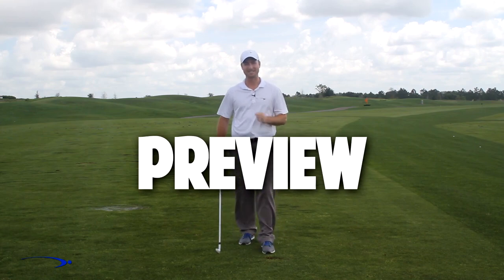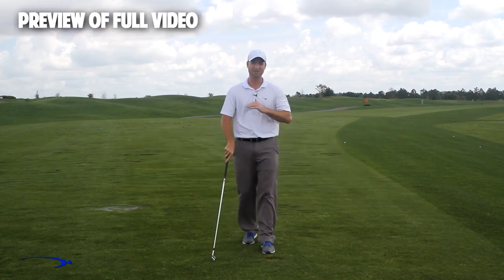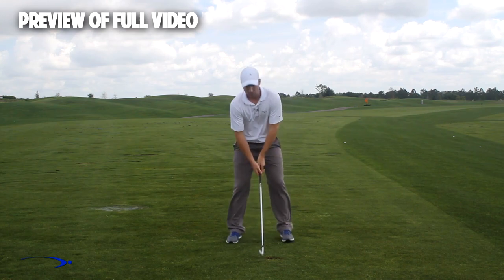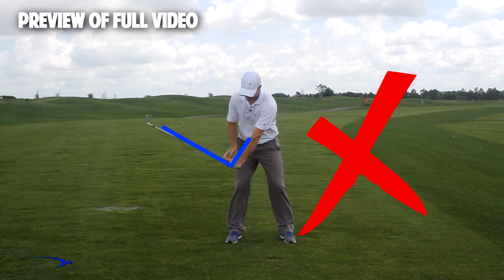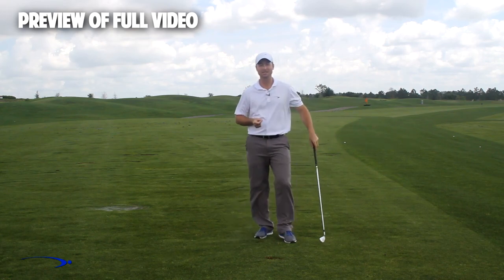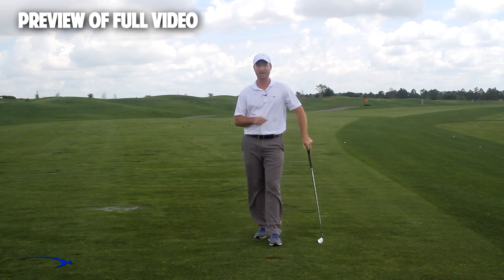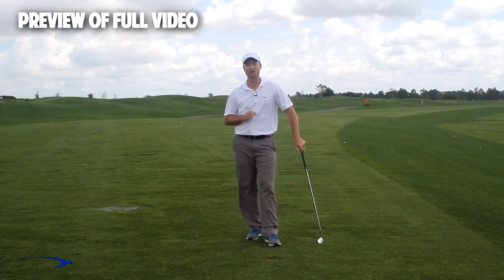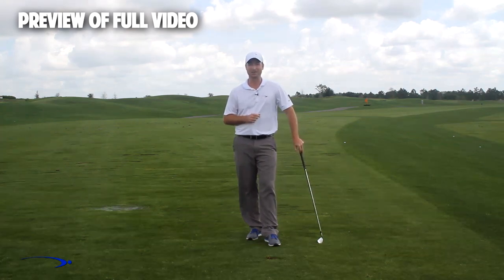Welcome back. I'm Clay Ballard and in today's video we're going to talk about one of the absolute worst drills for creating lag. It's a very common drill where you set the wrist very early to create an angle of lag and then try to hold it throughout the swing — it's one of the worst things you can do to build lag. I'm going to talk about the science behind why this is the case and give you a great drill to improve your lag.